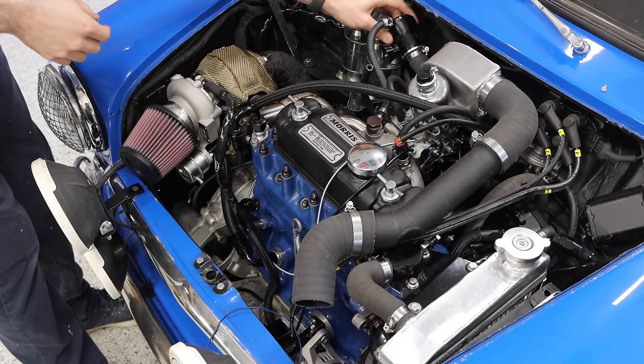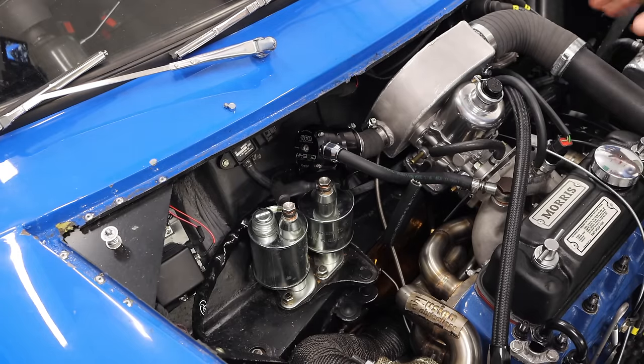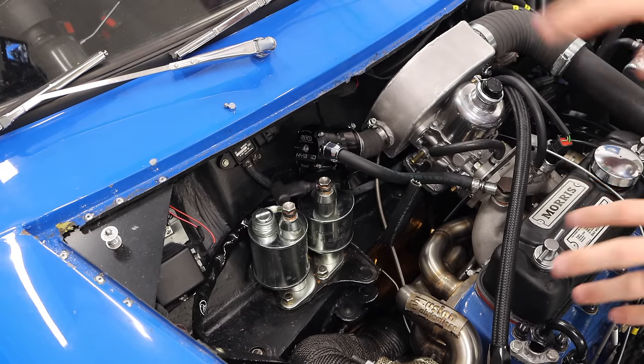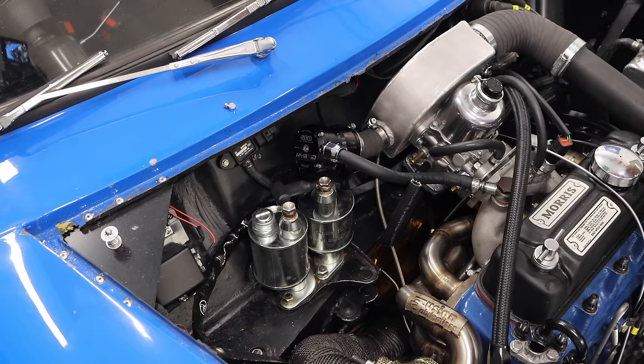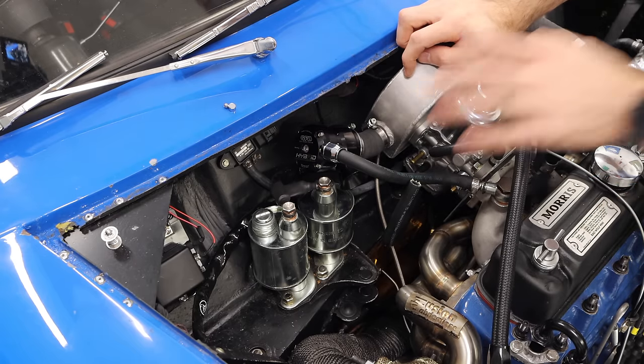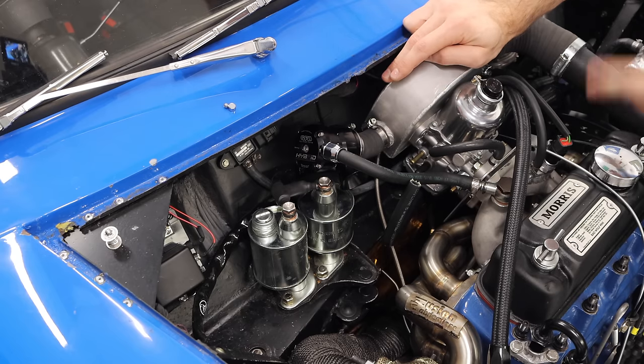You might notice that I have also installed a blow-off valve over here. A couple things to think about, because one of the biggest things about a turbo car is the blow-off valve and that whole pigeon noises, blowing noises — very cool stuff. But depending on where you are in the world, sometimes the type of blow-off valve is restricted. Luckily for me, here in the US, I can do an atmospheric blow-off valve with no issues whatsoever.